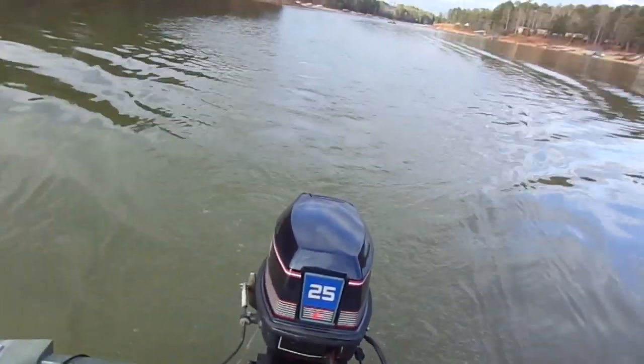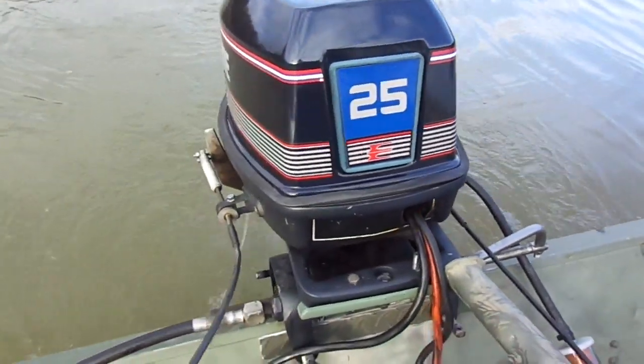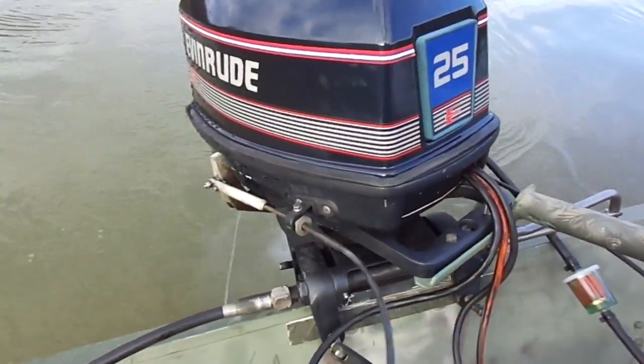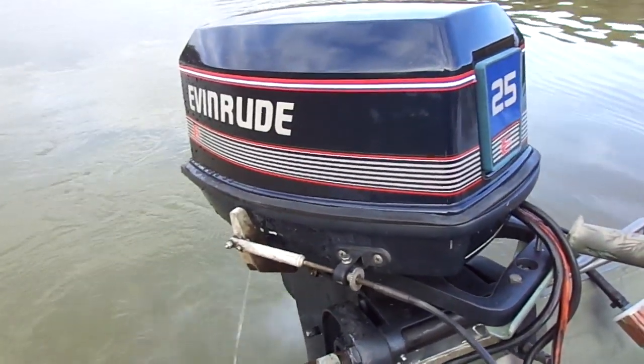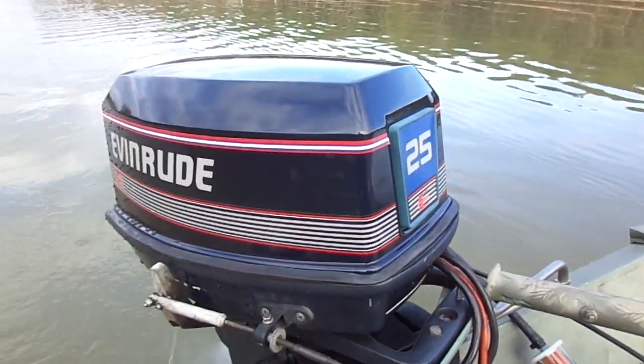It's a good running motor. After today I've got other motors to test, then it's gonna come off the boat, get oil drained, and wait for a new happy owner. Goodbye everyone!